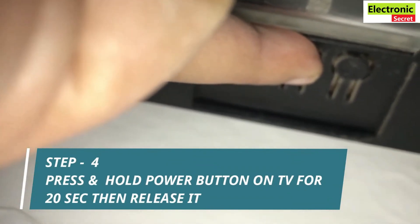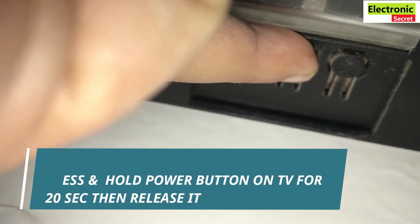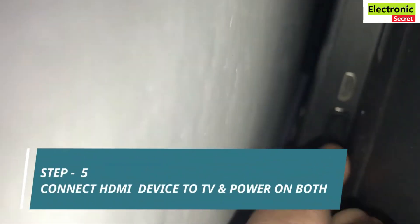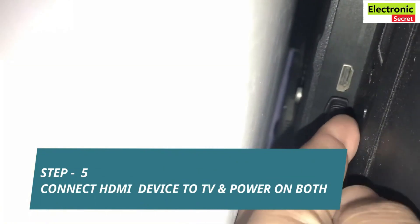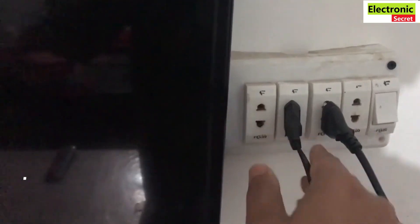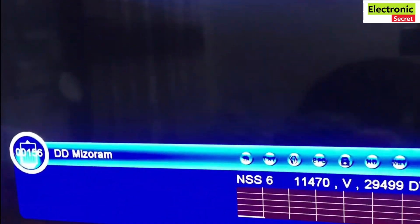The power button may be located on the side, under, or on the front of the TV — it depends upon your model. After 20 seconds, release it. Then connect the HDMI cable again and power on both the TV and HDMI device. You are watching — our HDMI no signal problem has been fixed.